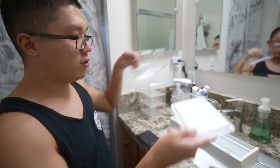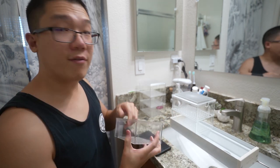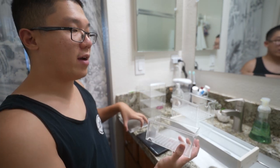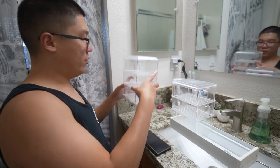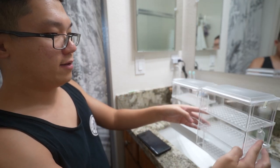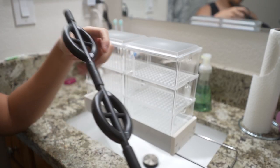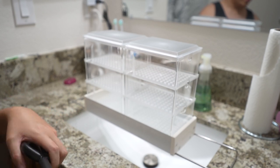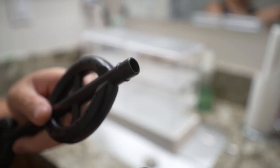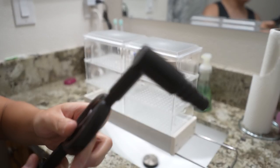These lids are interchangeable — they're not designated for one specific box. You can make two boxes if you want, or more than three — like six or eight — but the higher you stack it, the more wobbly it gets and you don't want it to topple over. This one is already set up offset. Here's the shower head of this filtration system — this is the part that goes on top. It comes in different pieces, kind of like LEGOs, and all you do is put them together.